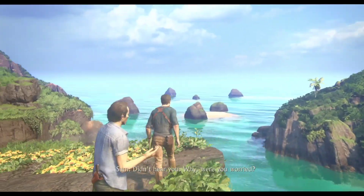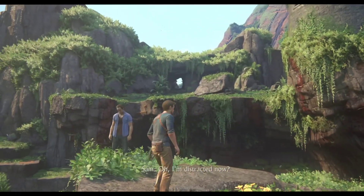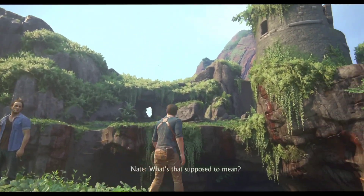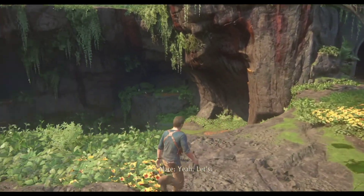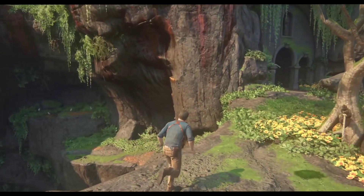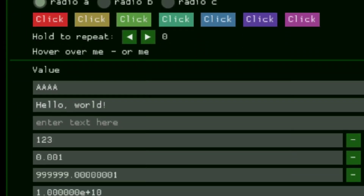There will be a requirement of a big team to work on the Vita 3K Android port and optimize it for Android devices. Also, if you guys know, Xbox 360's Xenia Emulator is also under development. There is actually a team assembled who are currently working on Xenia Android, and here is a screenshot of that.